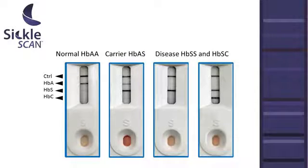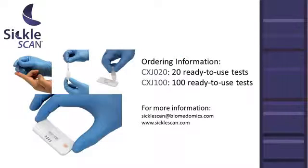By identifying the presence of these three hemoglobins, Sickle Scan can distinguish between diseased, carrier, and normal patients. Sickle Scan is a CE-marked approved kit and will be available for purchase soon. For more information, contact the link in the description below.